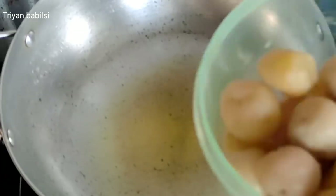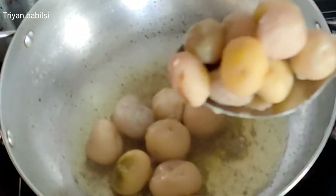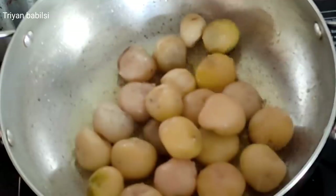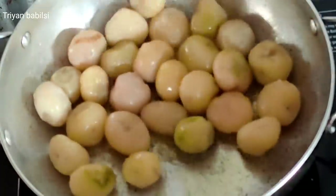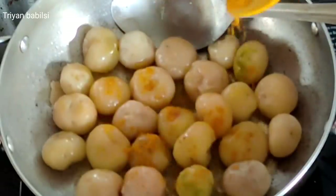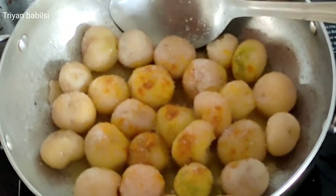Now we are going to add the curry, and then add the curry. If you want to make the curry, you can add the curry as well.